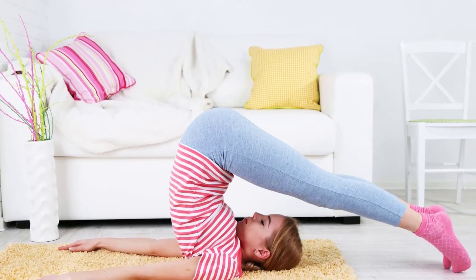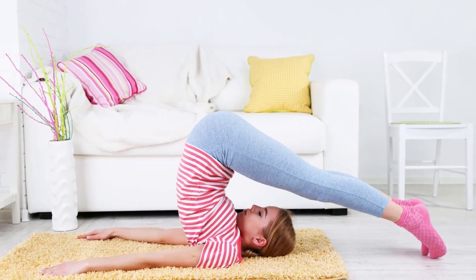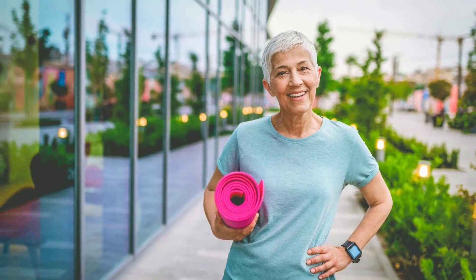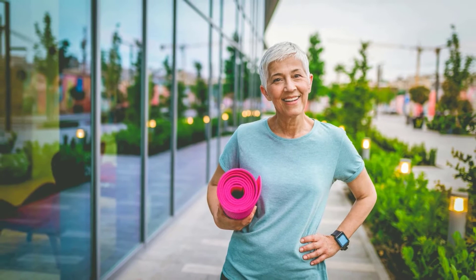Yoga on carpet is a yoga style that incorporates yoga poses onto the surface of a carpeted floor. This yoga style can be done in any room, and it's perfect for those who have lower level mobility or difficulty with balance. Yoga on carpet is an accessible yoga practice for all levels.